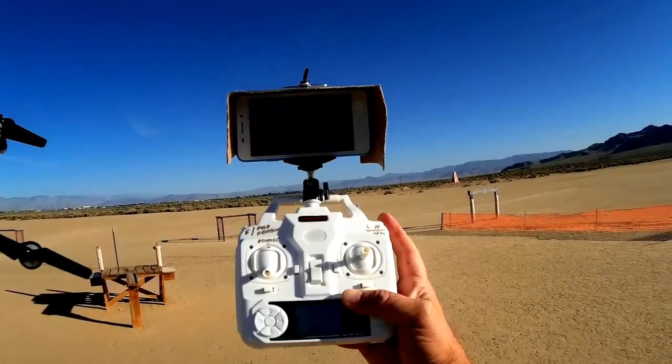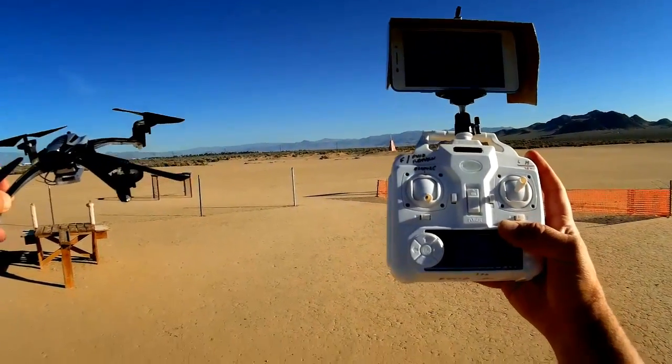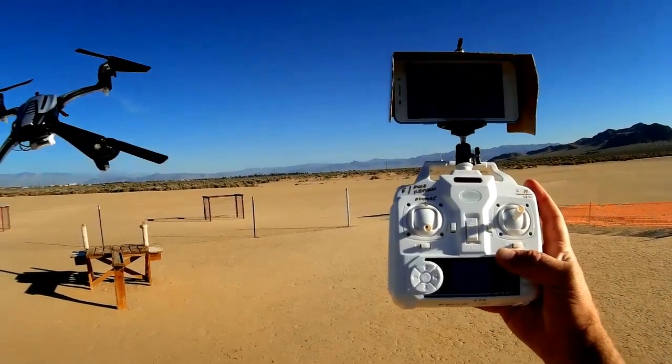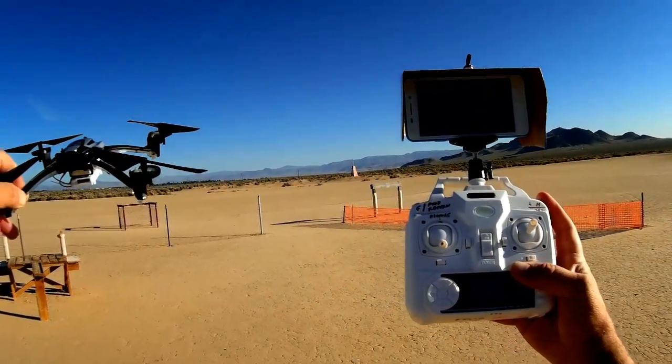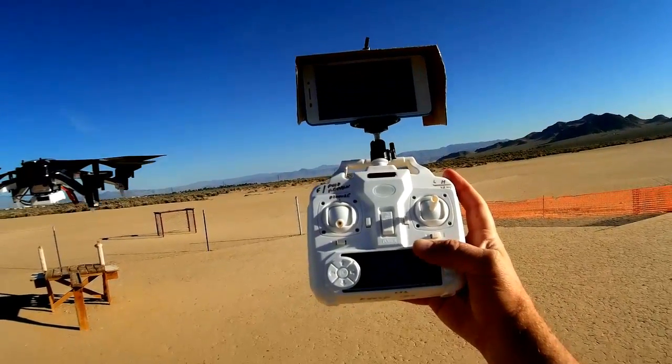Other features of the quadcopter: it has headless mode. The headless mode isn't really spectacular — you can't use it for a return to home feature because it's one of the headless modes where you set it in flight and it remembers the heading it was on when you set the headless mode.